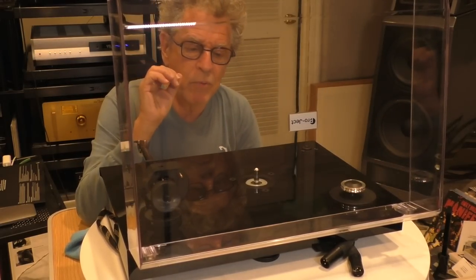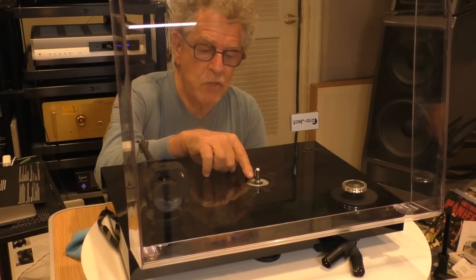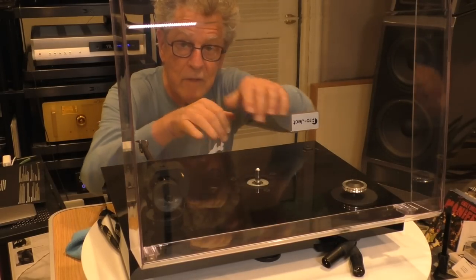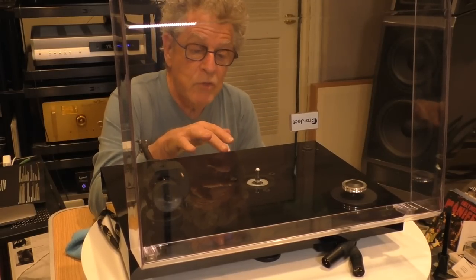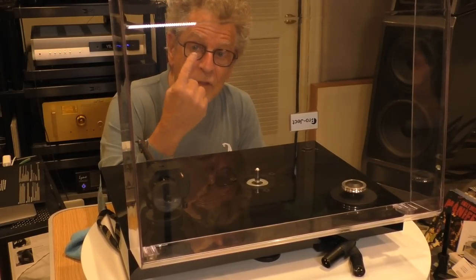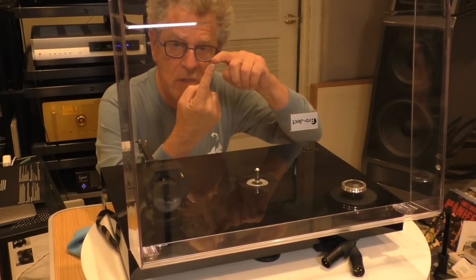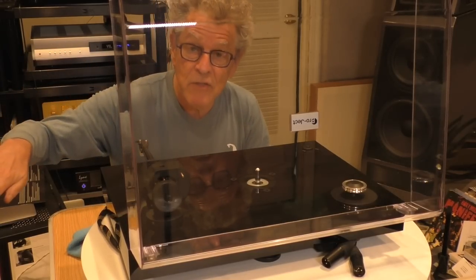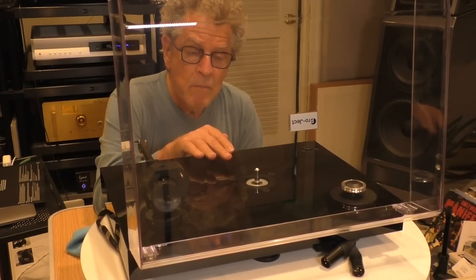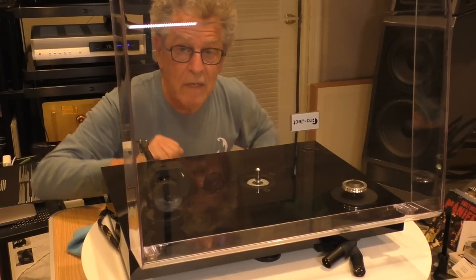I've left the platter off to show you something really important. This is an inverted bearing with a ceramic top bearing — and it's a fairly short bearing. The longer the bearing, the more likely you are to have play in the bearing and movement of the platter. Short is really good. The only issue with a short inverted bearing is that the thrust pad is well up into the platter, so where the ball meets the thrust pad is where noise occurs, very close to the platter surface. But the advantages far outweigh the disadvantages, especially at this price point, because the center of gravity of the platter is below the point of rotation, giving it great stability with no rocking.